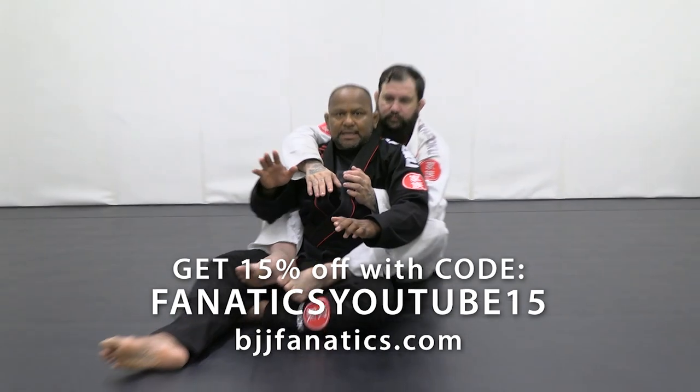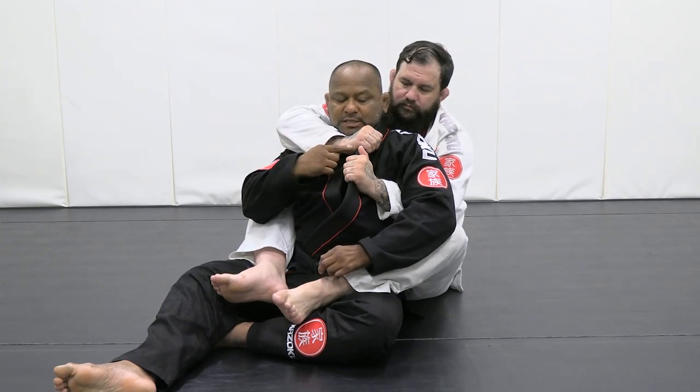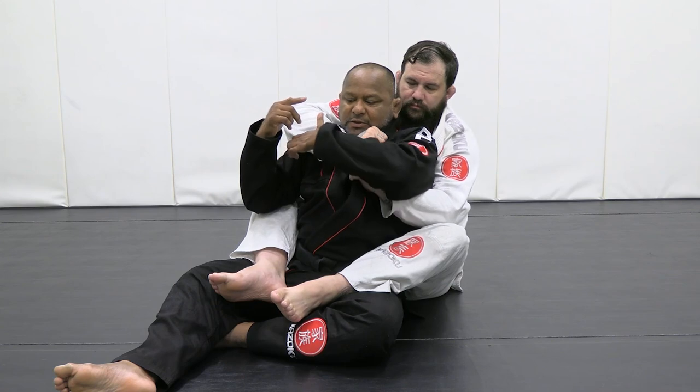When somebody gets you back, you're right here. People set up for the choke. You want to set up for the choke — now I'm going to go here. That's my piece.